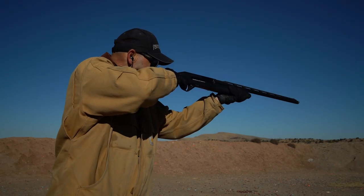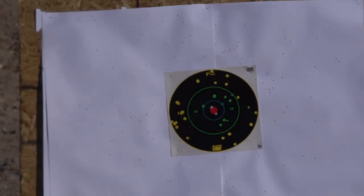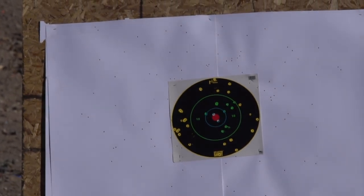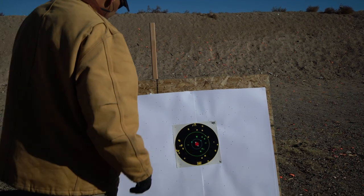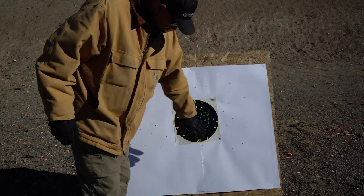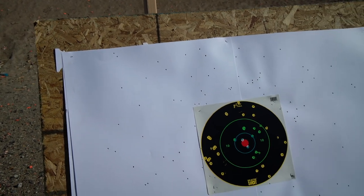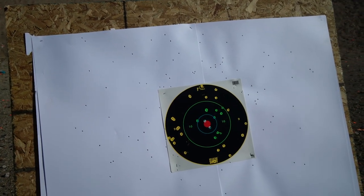Going with the Hypersonic from Remington — hands are cold, but there we go. I held a little bit low, but that's a pretty good broad pattern. We've got good coverage in the center, so if this is our duck, we got a dead duck right there.